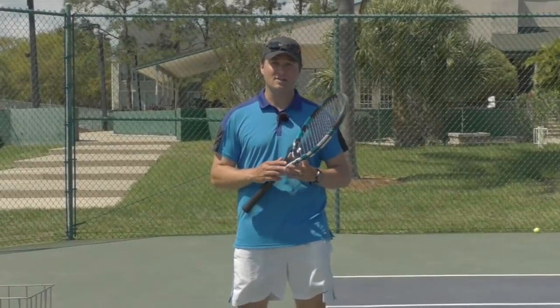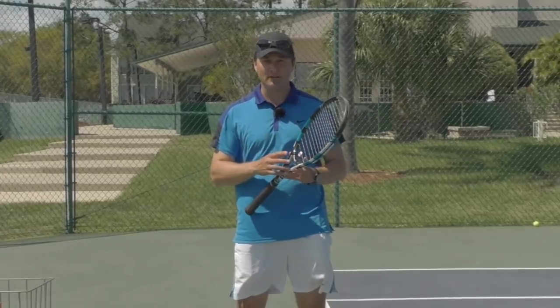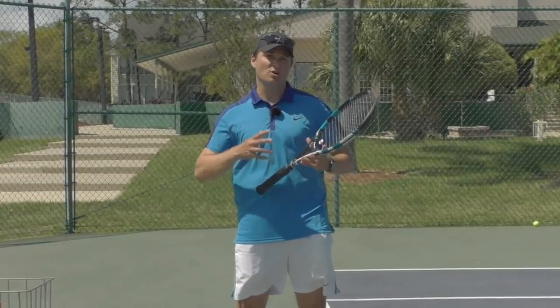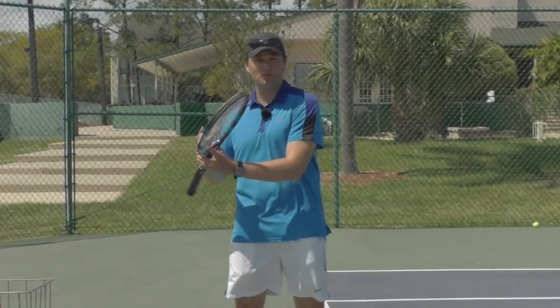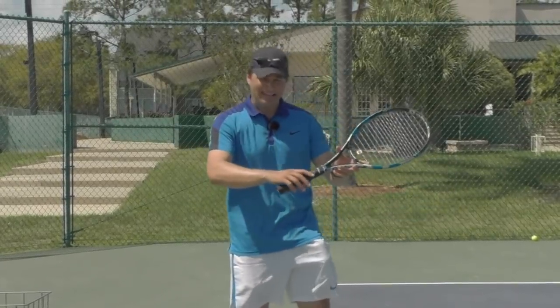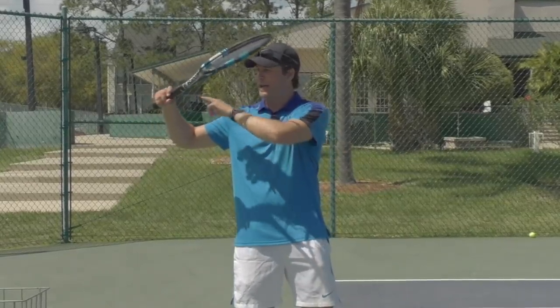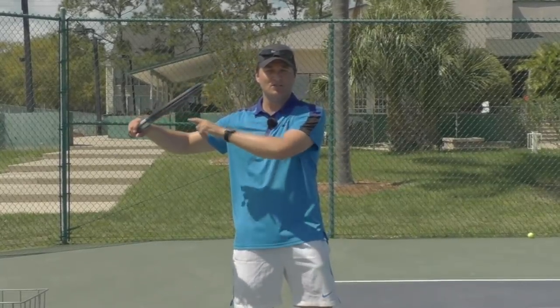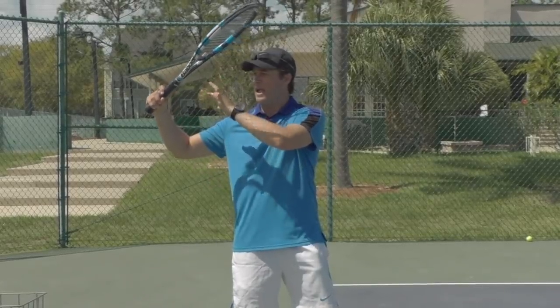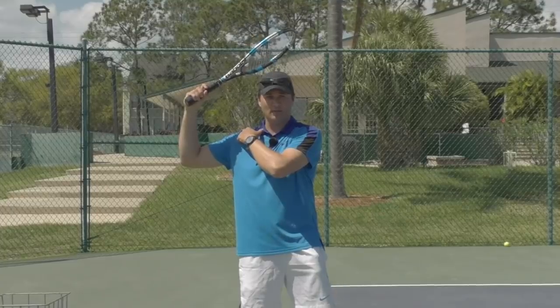Hello, Greg Lucif for Online Tennis Instruction. We've all heard the saying your serving is like throwing, so it's really important when you work on throwing to help your serve that you work on the correct mechanics. With my racket, my hand here when I'm throwing, I want to make sure that the knuckles are pointing towards the sky, and that my hand will come between my elbow and my ear.